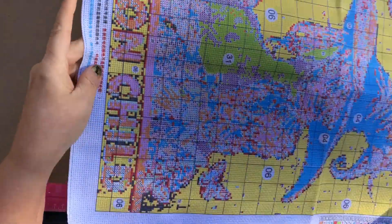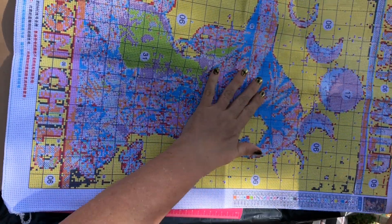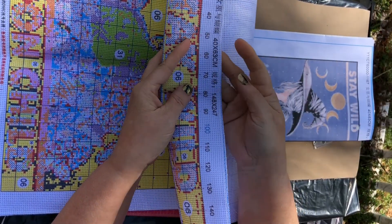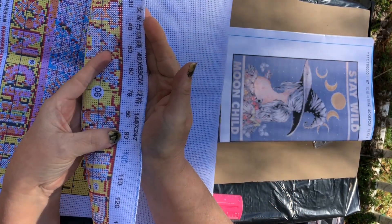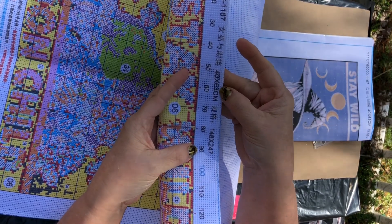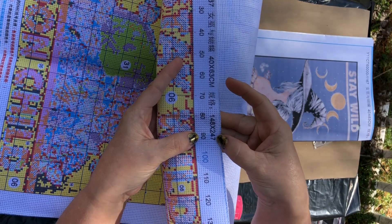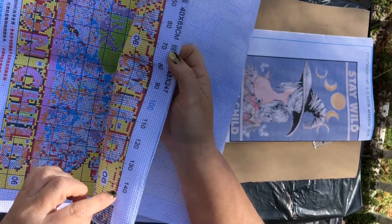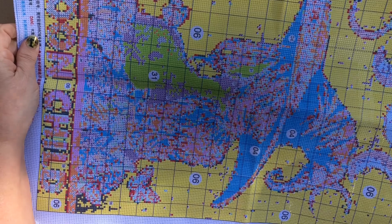It is a very, very big picture. It's going to be beautiful though, and I'm not going to try to measure it. This is what it says at the top. The dimensions are 40 by 63 centimeters — I'm not sure if this is also the inches, it says 148 by 247. Either way, I can't get it all in frame, but it's going to be beautiful when I get done.